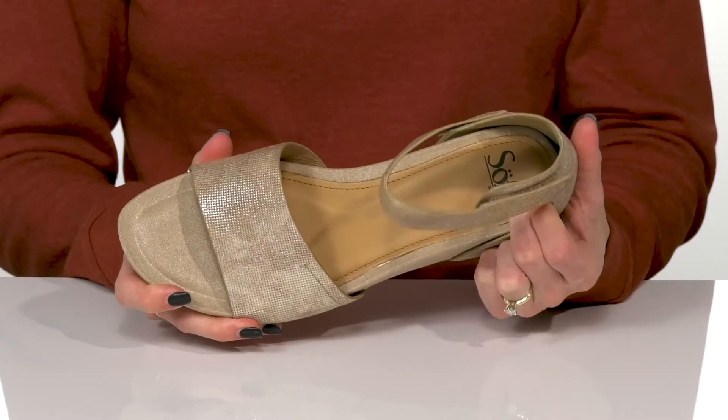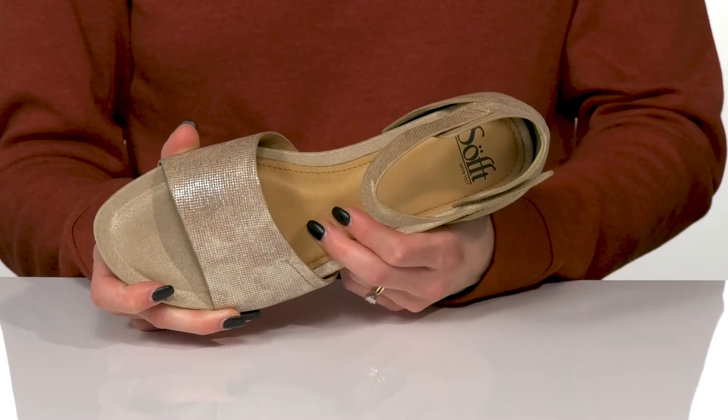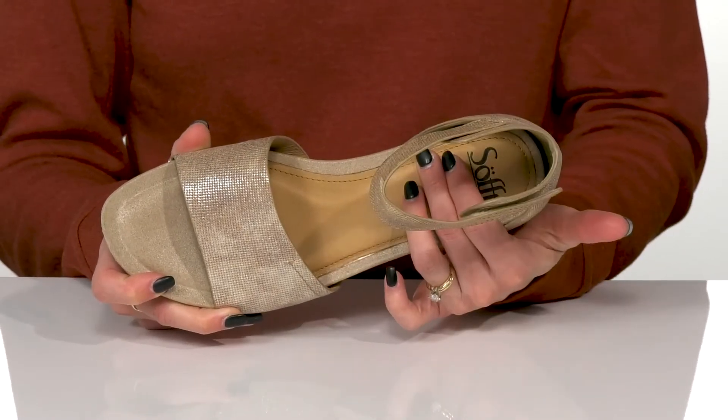These offer a man-made lining with a super soft footbed. It's really padded for some cushioning under your feet. They do have added arch support as well.